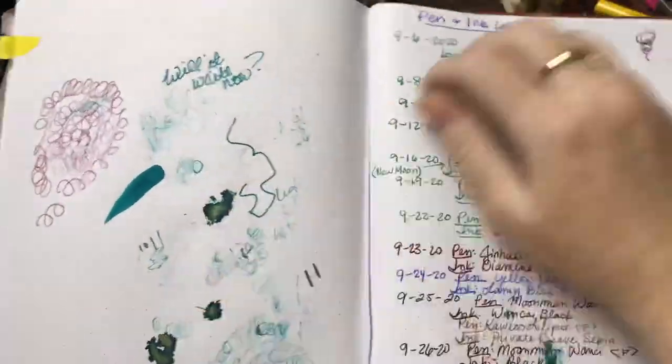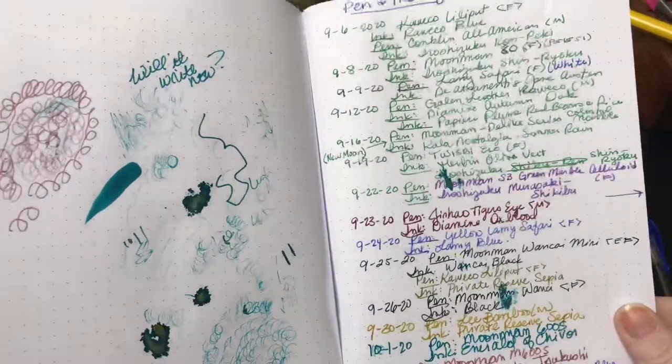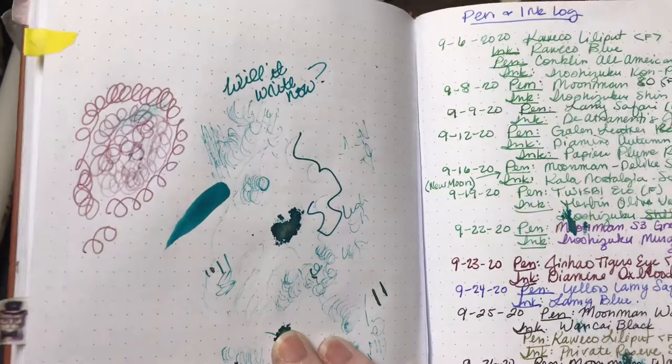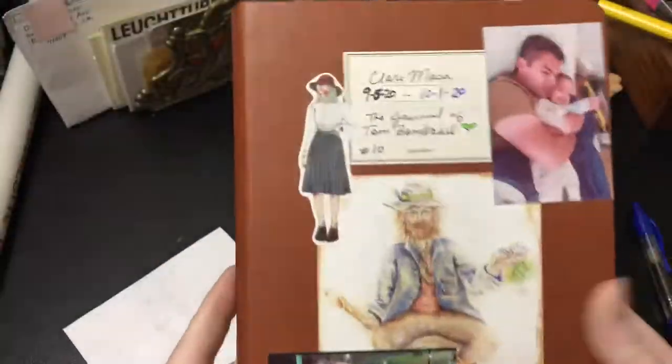I also do a pen and ink log. This notebook does not come with a back pocket — I don't actually find I ever use that pocket anyway, but it's something to note in case it's important to you.